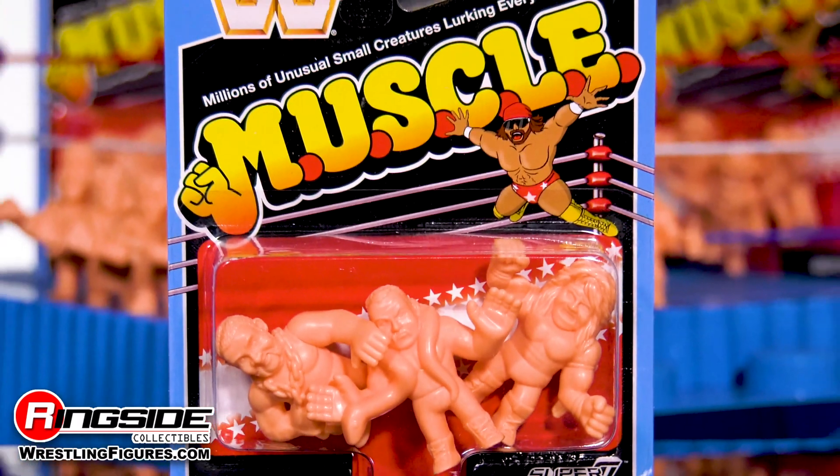All of these Millions of Unusual Small Creatures Lurking Everywhere are available and lurking at ringsidecollectibleswrestlingfigures.com — home of the largest selection of wrestling figures and accessories on the internet.